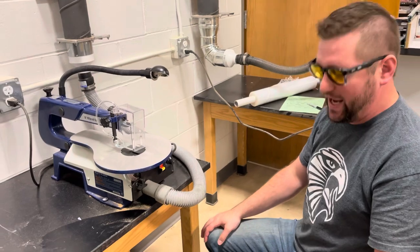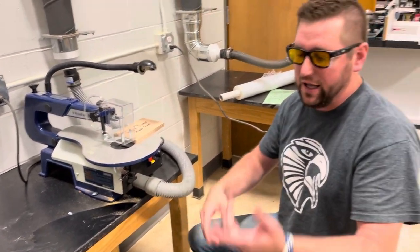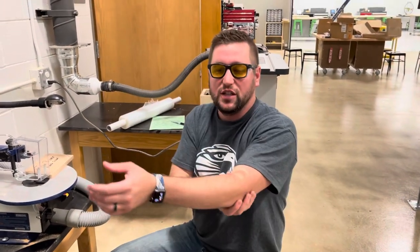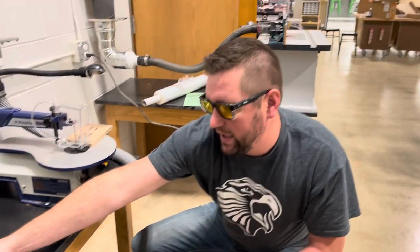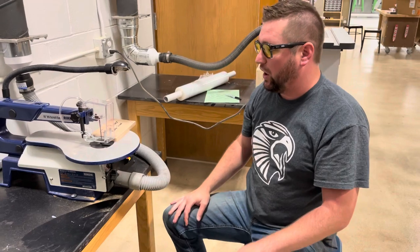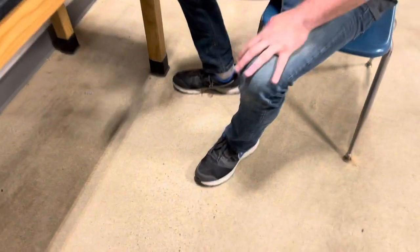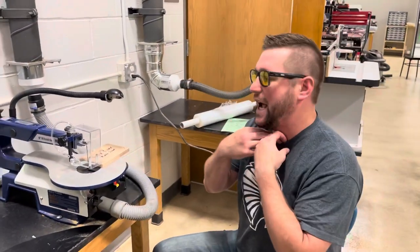So let's go ahead and start this cut, but before we do that — safety first. Got goggles on, hair is tied back, sleeves up, jewelry is taken off and either in your pocket or set here at your station. My ring and my watch are off. I have closed-toed shoes on. If you have any strings on a hoodie, make sure those are inside of your sweatshirt.